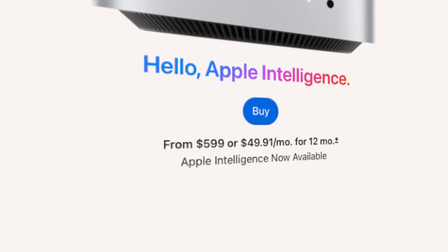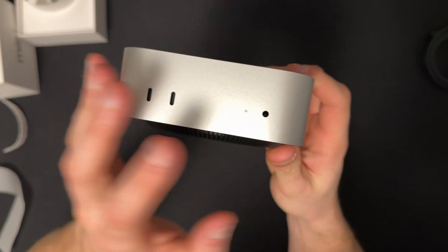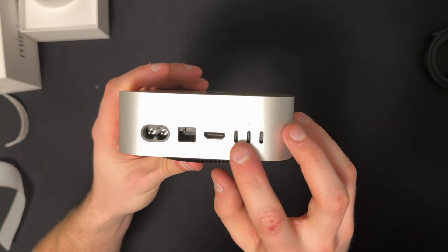Starting out at $599, in my opinion, this is the best value Mac on the market, period. The port selection for a machine this small is actually pretty solid. You're going to get two USB 3.0 ports on the front, a 3.5mm headphone jack with support for high-impedance headphones, a gigabit Ethernet port, an HDMI 2 port — which is amazing to see — and three Thunderbolt 4 ports.